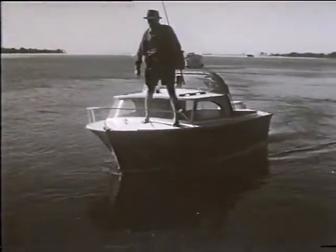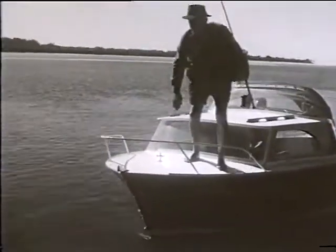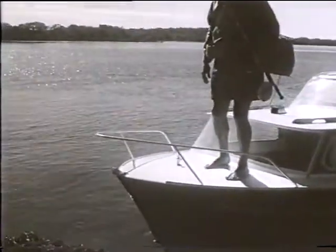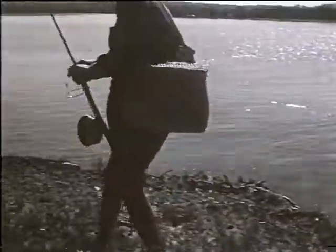Already now we nose the boat ashore, for I have decided to start fishing from the bank. From here I can work a bait in a wide arc, finishing downstream against the base of the wall or bank, a place which is often a haunt of the brim.